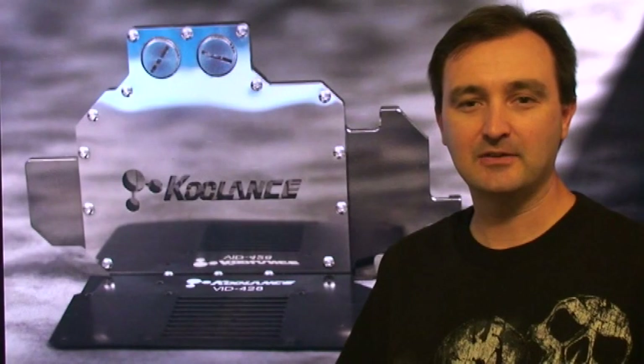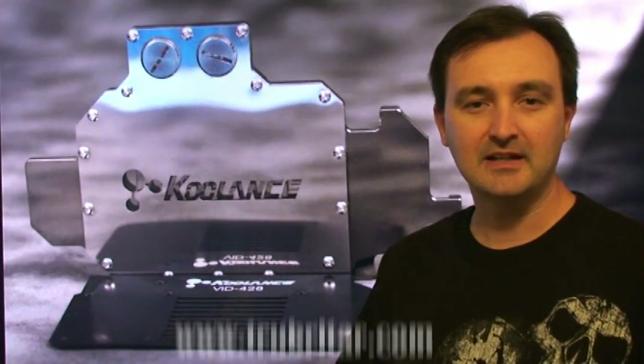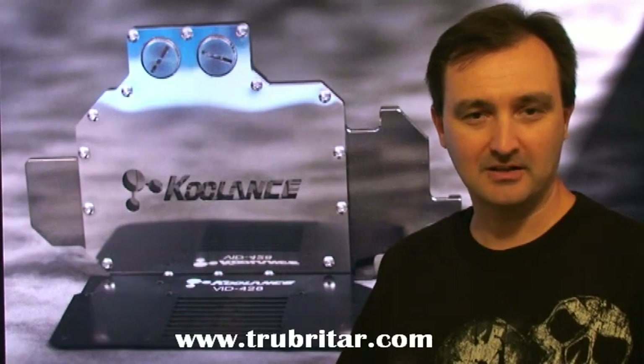Hi, welcome to Troubadar's video install guide for the Koolance VID-428 GPU water cooling block.